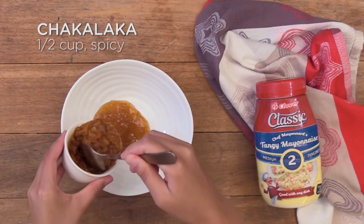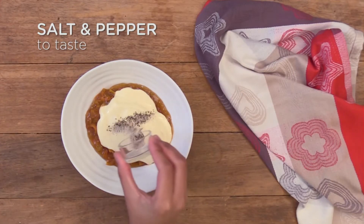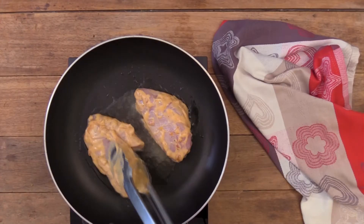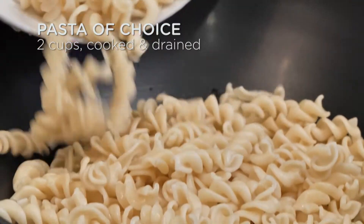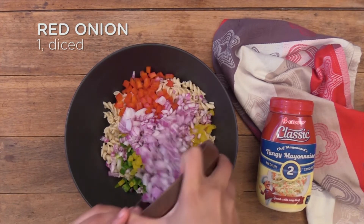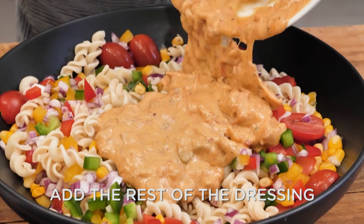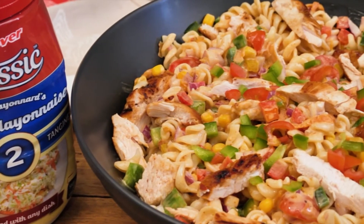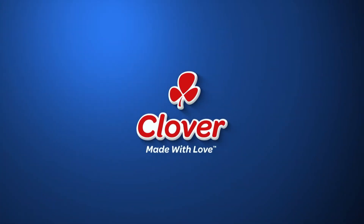A quick visual recap plays. Now South Africa, if that doesn't scream summer, I don't know what does.